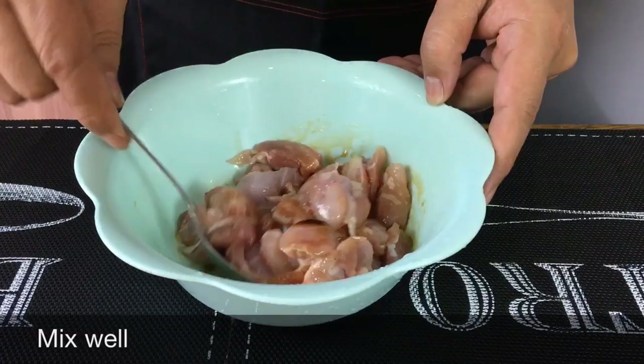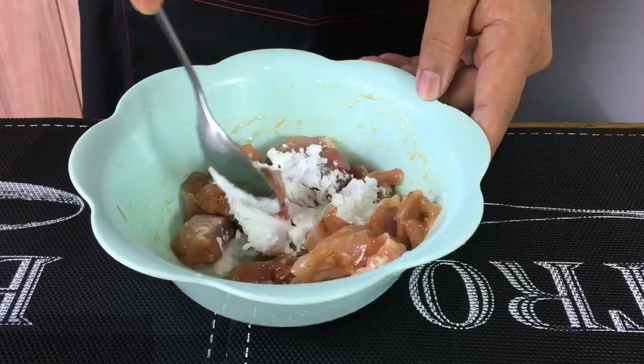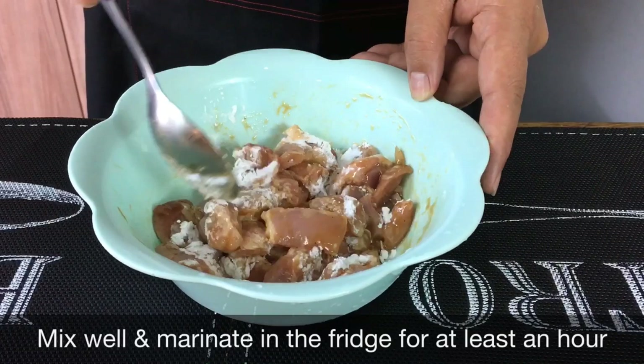Mix this up well first. Now we'll add in one and a half tablespoon of cornflour. Mix this up well and leave them in the fridge to marinate for at least an hour. I'll see you back in a while.